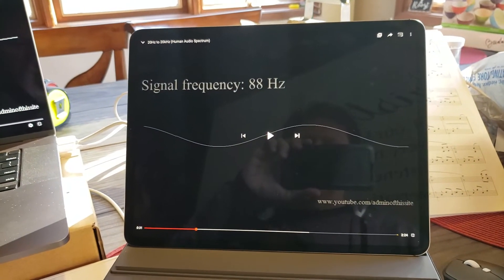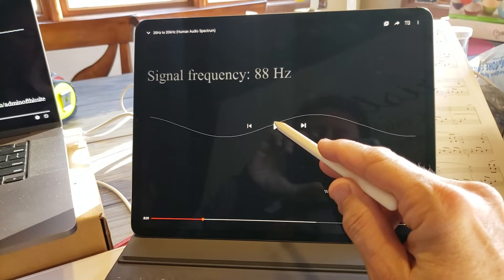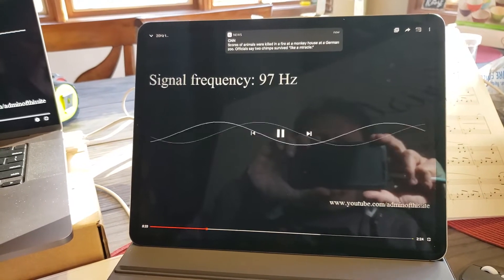I'm going to play a simple frequency sweep clip from YouTube. It has zero popping or crackling in it, as you can tell.